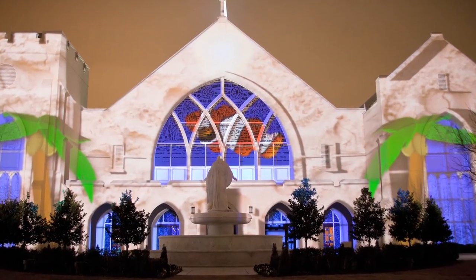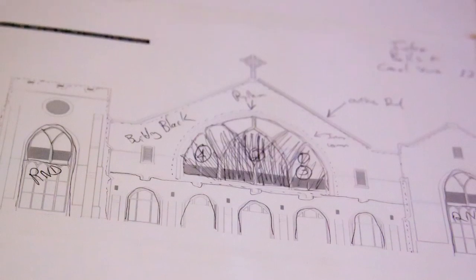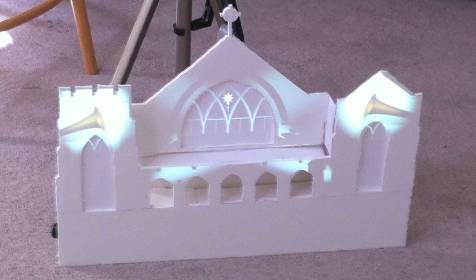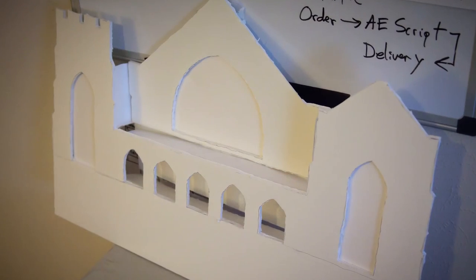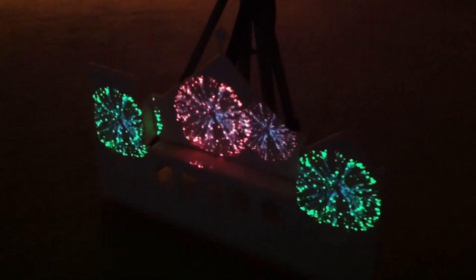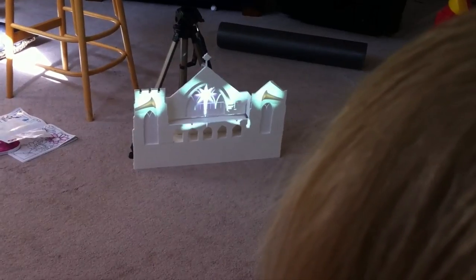After all the pieces were storyboarded, I started working on the various sections, skipping around depending on what I had time to work on that particular day. I wanted to do a mini projection, so you can see the mock-up I made here with all the windows and archways cut out for a little test. My daughter was actually my biggest fan on this project — she's watched it probably 300 times or so.